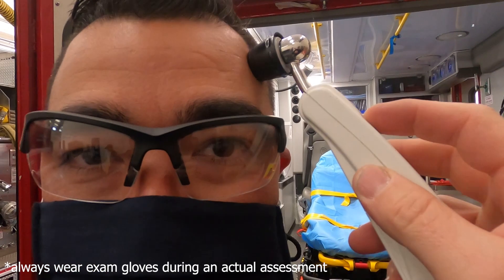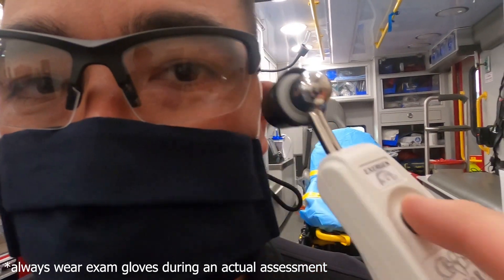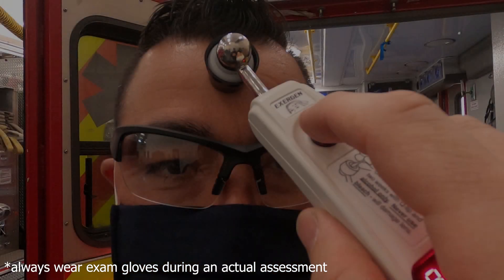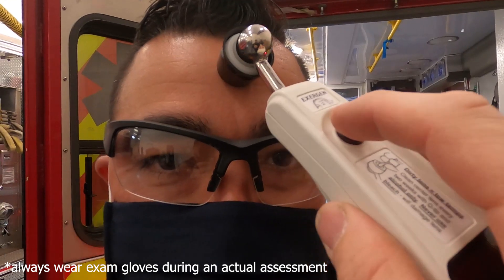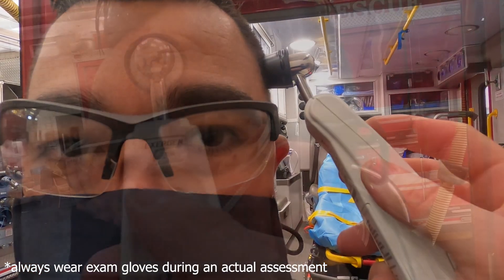Obtaining a temperature with the Exergen Temporal Thermometer is incredibly easy and user-friendly. Simply follow these steps: place the probe on the center of the forehead, depress the red button, and ensure that you keep the button depressed for the entire measurement. Maintaining contact with the skin, slowly slide the probe across the forehead into the hairline.